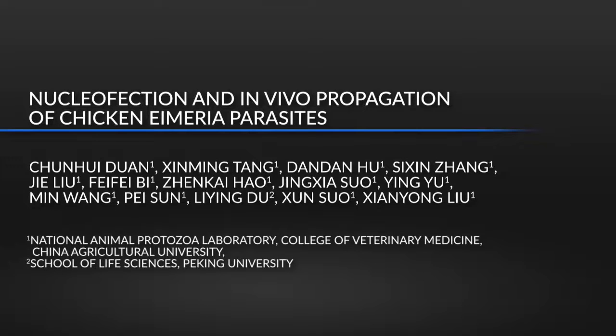Establishment of transfection protocols for Eimeria species would help to advance the study of gene functions, developing novel vaccines, and screening new drug targets for Eimeria.